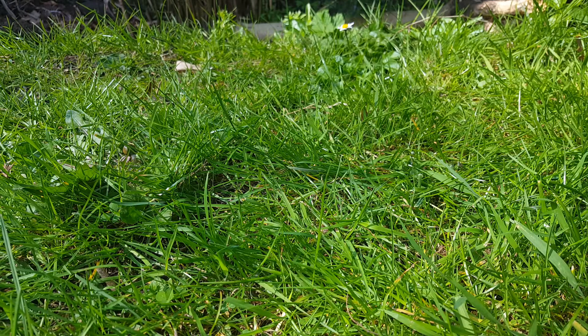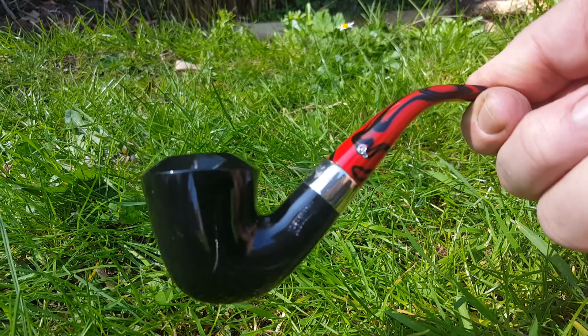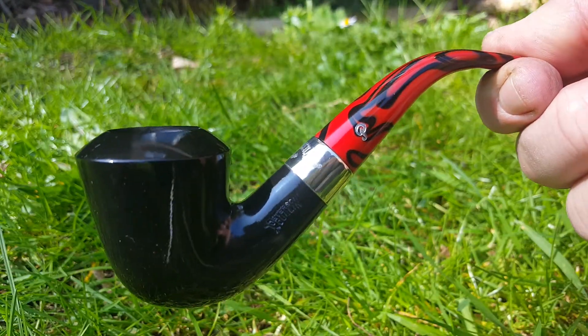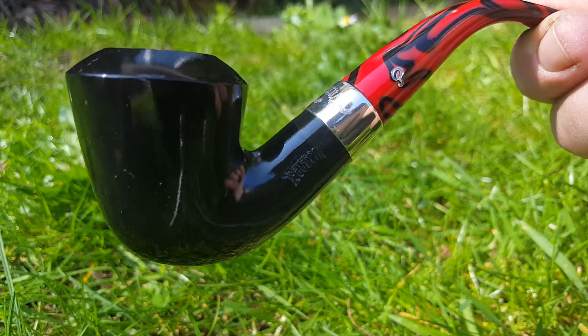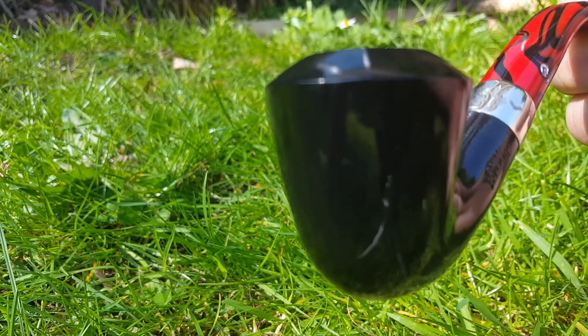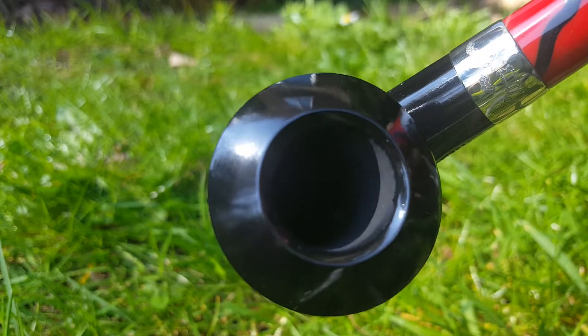Now I'm outside in the sunshine, so you should get a better view of the Peterson Dracula Calabash B10. As you can see, the finish is extra glossy on this one — really glossy.